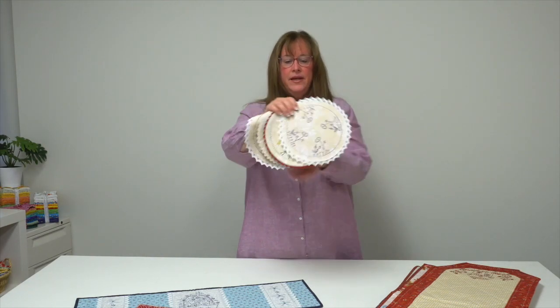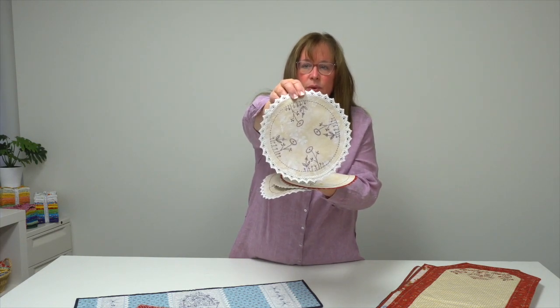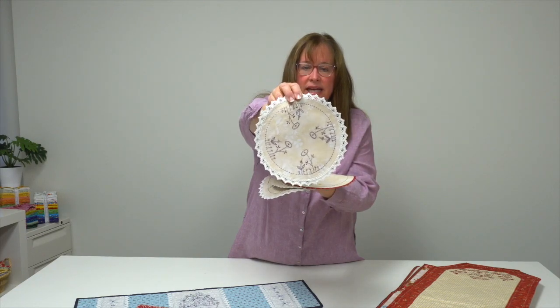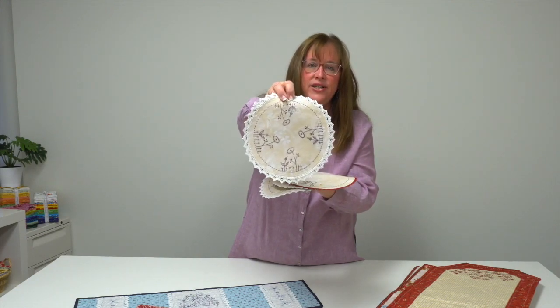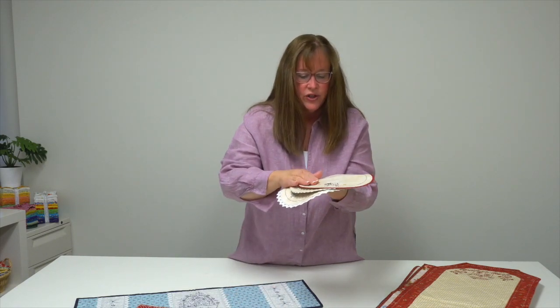Dainty Doilies — this one has a little sort of spring flower motif running around the outside edge, a running stitch, and she's used some lace trim around the outside like she did on that first one.